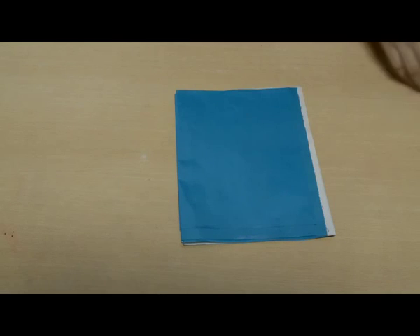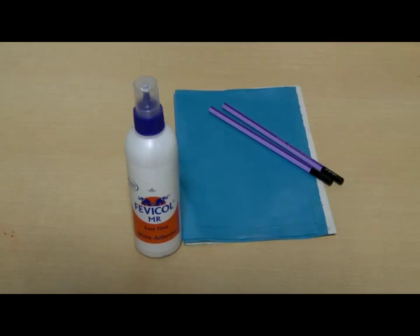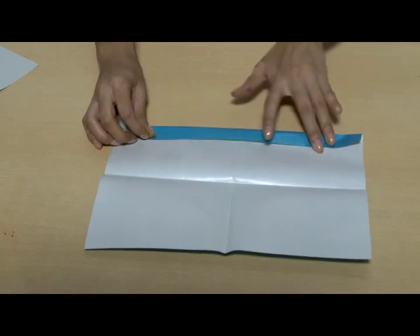Foldable Fan. Materials required: a sheet of paper, thin unsharpened pencils, and glue or Fevicol. Fan fold the paper like this.